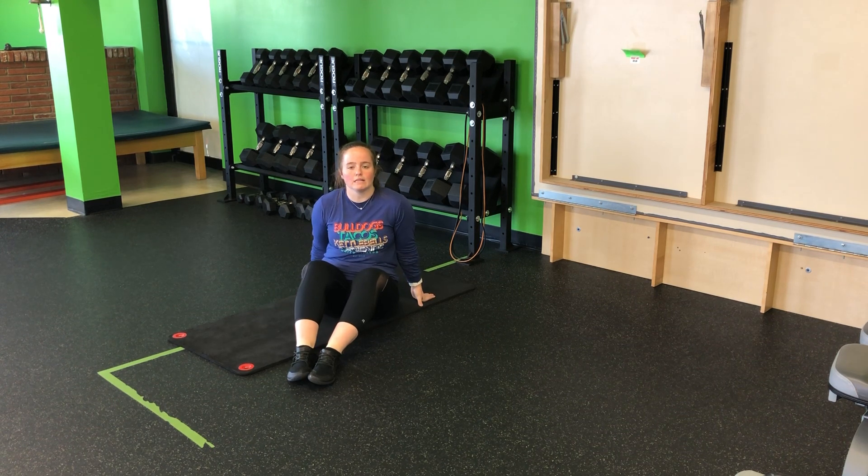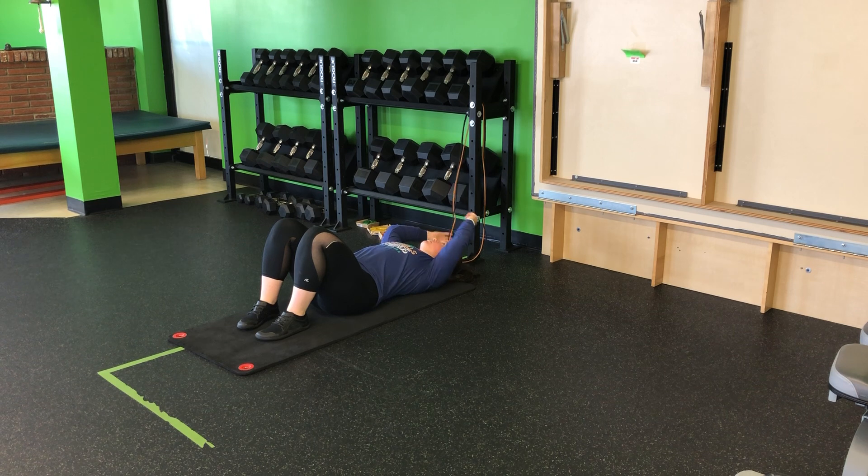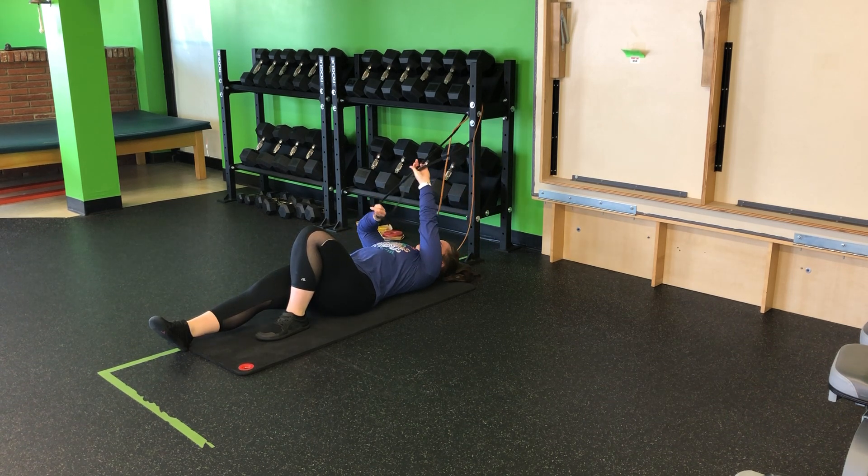For my resistance band single leg hollow hold pullover, I'm going to anchor a resistance band a little above my head and behind me as I'm laying on my mat. I'm going to lay here, head to the resistance band. We want to reach and find some good tension, so I'm going to use my black one here, not the orange one.